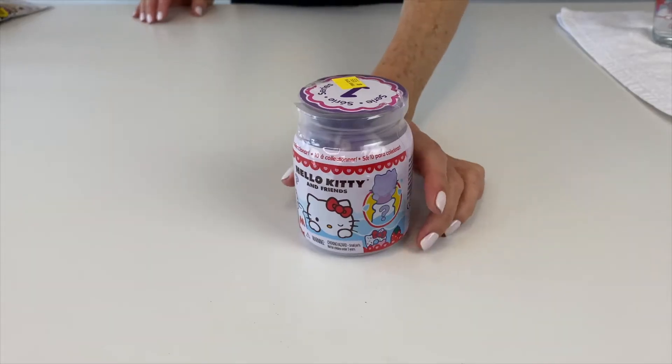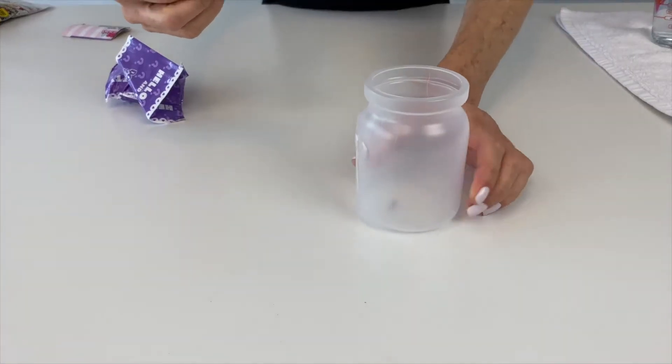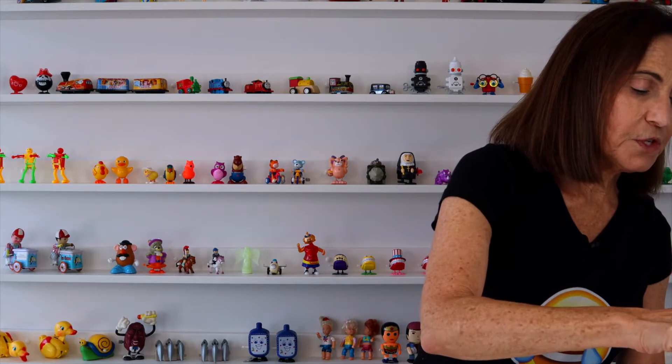First we're going to look at Hello Kitty and Friends. There are ten different Hello Kitty versions and you don't know which one you're getting. When you open it up they're in wrappers so you can't see inside. They come with this little handy dandy cup and we're gonna pour some water into it.